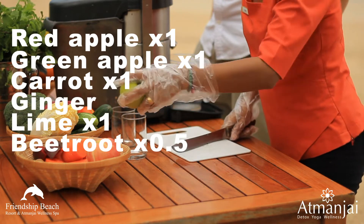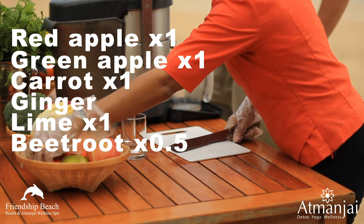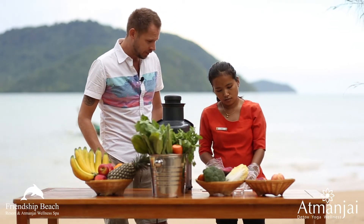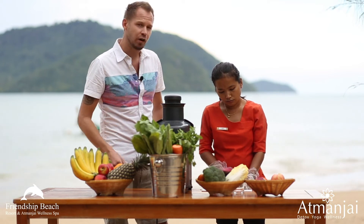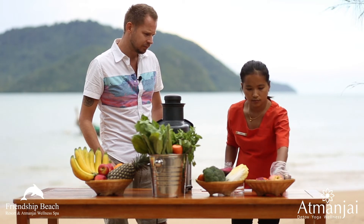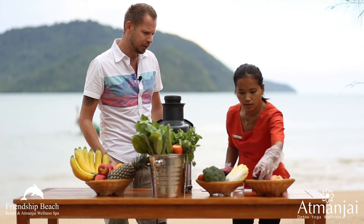How much beetroot do we put inside? The half. Half a beetroot? Put about half a beetroot inside. And about that much fresh ginger. Alright, let's try this — a little bit of lime, beetroot.